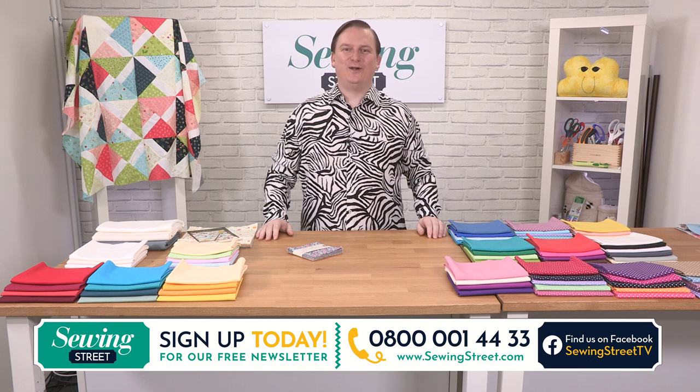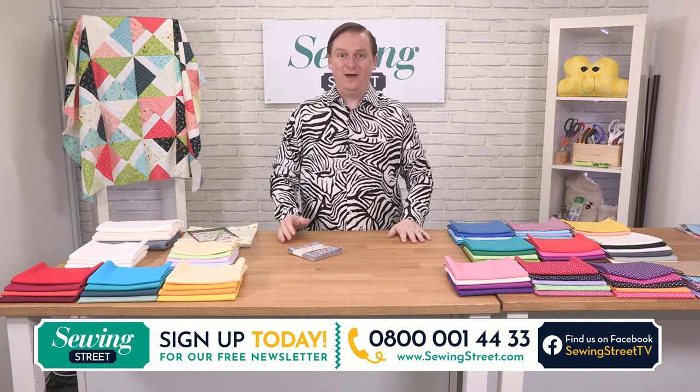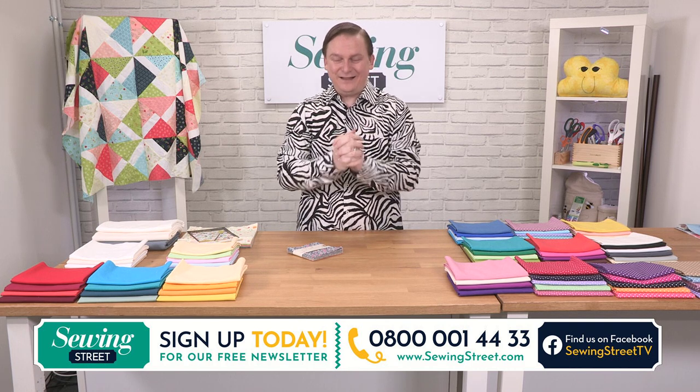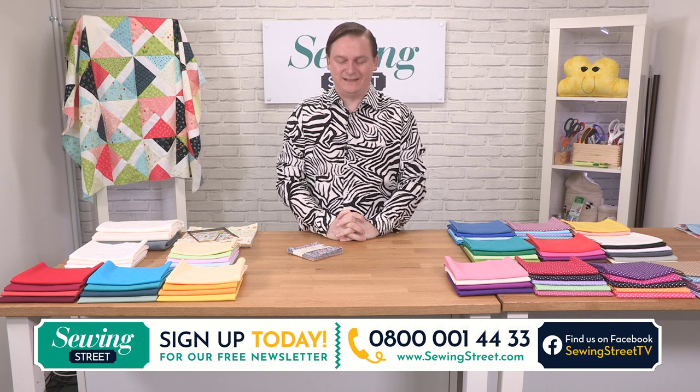Good morning! I'm John Cole Morgan and welcome to Sewing Street. I'm so happy to have you here. Welcome all my lovely little early birds — we have got the most fantastic early bird special for you today.